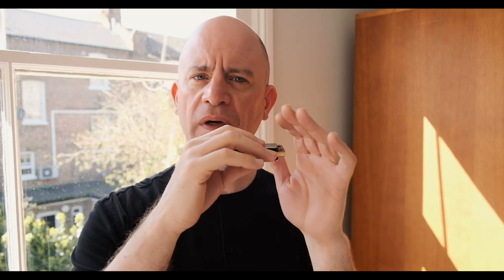Let me break down the form and structure first. It's a two-bar phrase — we're in four-four, each bar has four beats, and we're playing one note per beat. So there are eight beats and eight notes. For bar one, as we go up: draw two, draw three half-step bend, draw four, blow five. Then bar two: draw five, blow five, draw four, draw three half-step bend. Put those two together and you can loop it round.